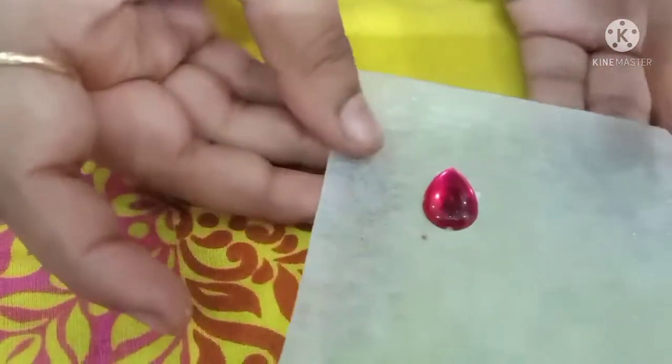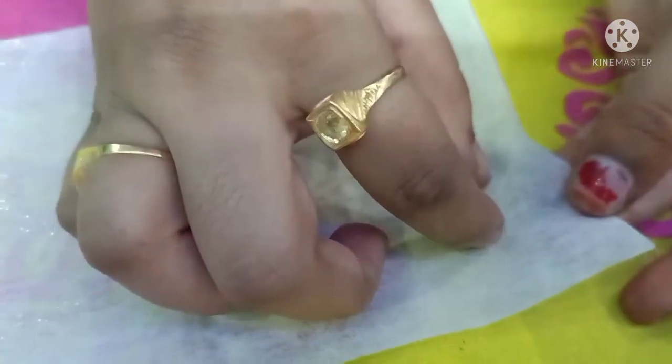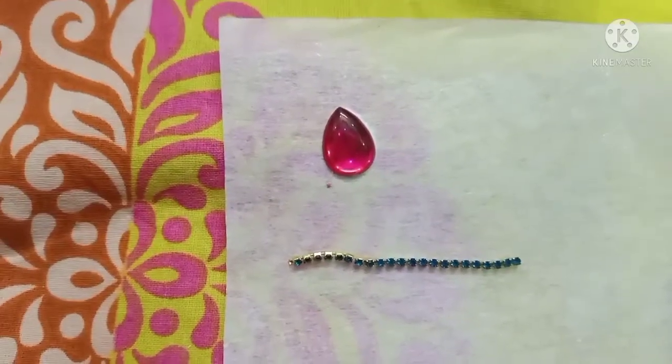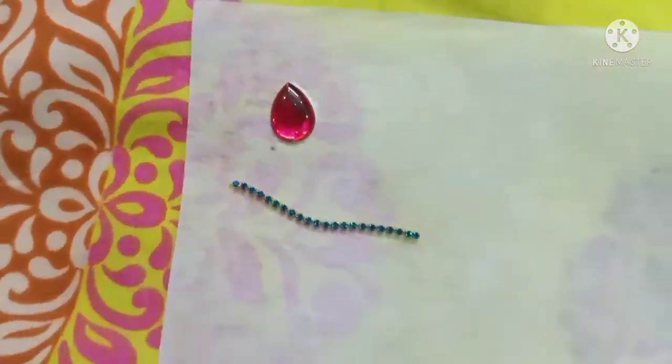I will show you a lot of details, so I will work with you. Now I will show you a dress color. I will show you a round stone. I will show you a dress color and I will show you a dress color.